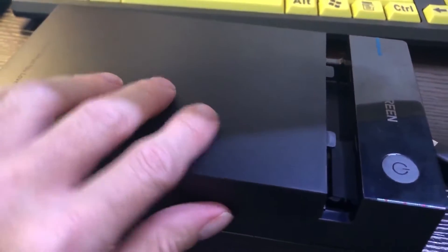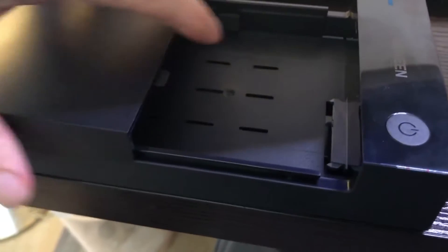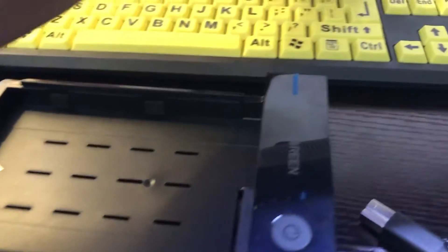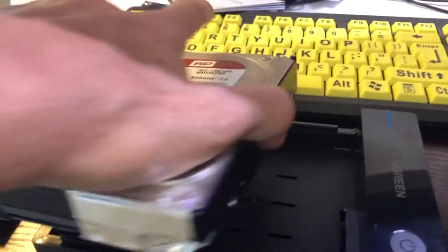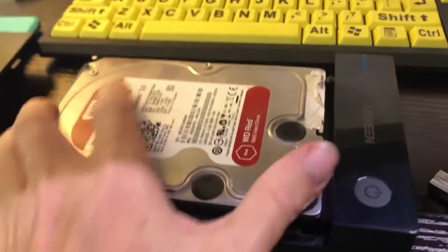We're going to check out this Ugreen USB hard drive enclosure. Really simple — you just pull the cover off like so. I have right here a WD Red hard drive, a 3.5 inch, the big one.